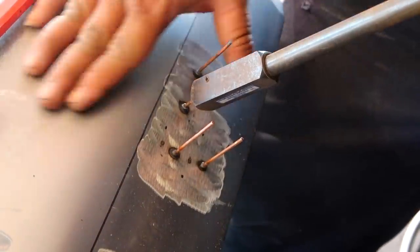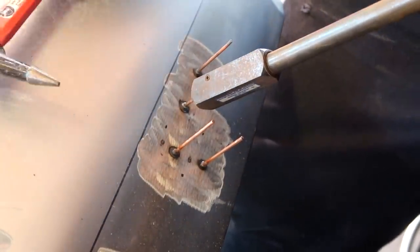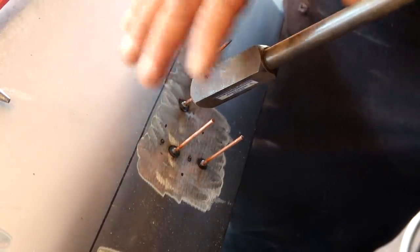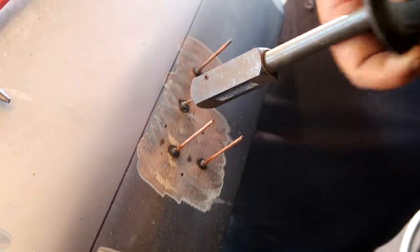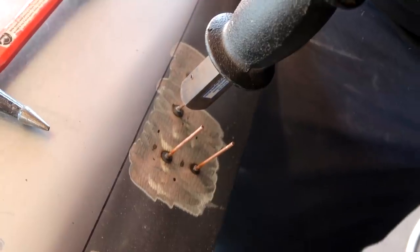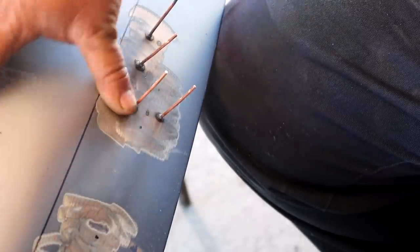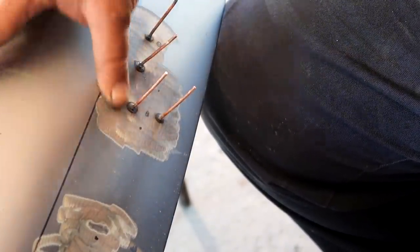Whenever you have a high spot, you want to tap it down with the hammer while pulling it out, so it kind of fixes the dent in place once you remove the stud — it doesn't bow back. This is a super high spot, and it's super hard to do because the hood moves. Wow, that's actually not bad at all. Yeah, that is progress!